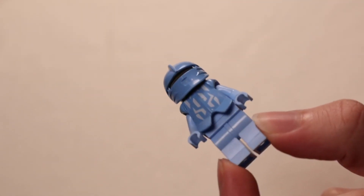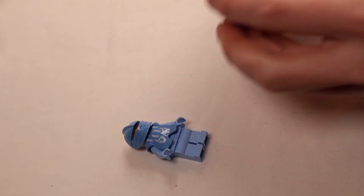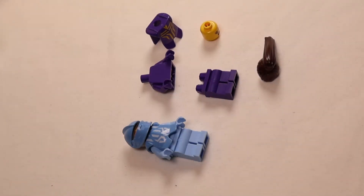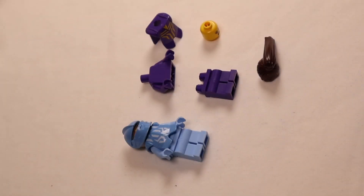This knight I made some time ago — I can almost make one more, one purple one, but without the helmet, because I only have the helmet and no visor. So let's build it.